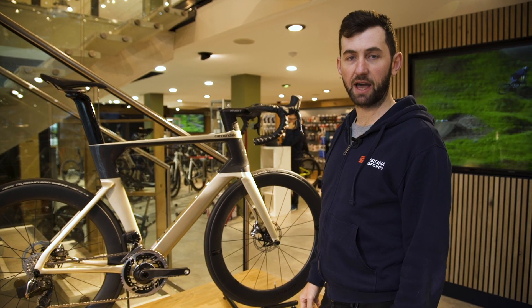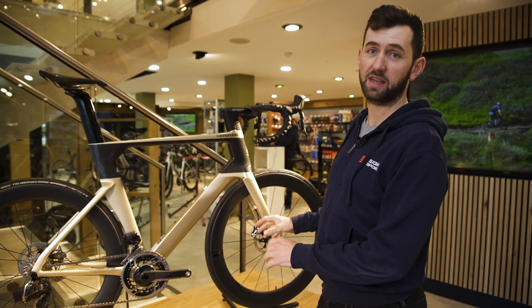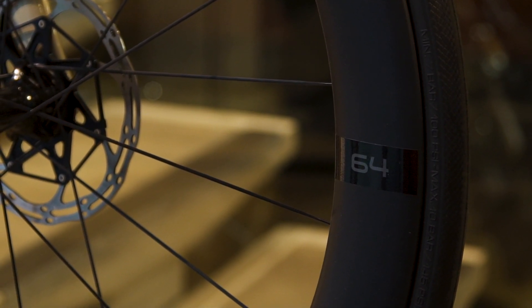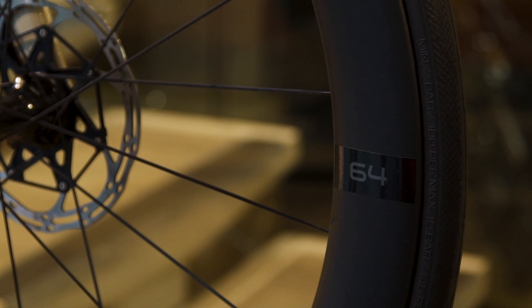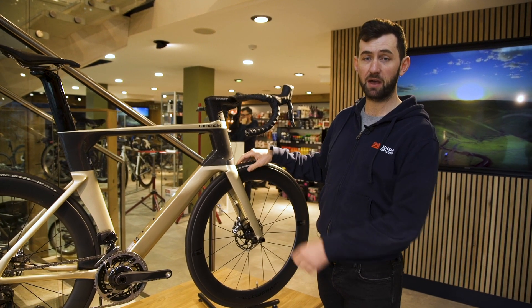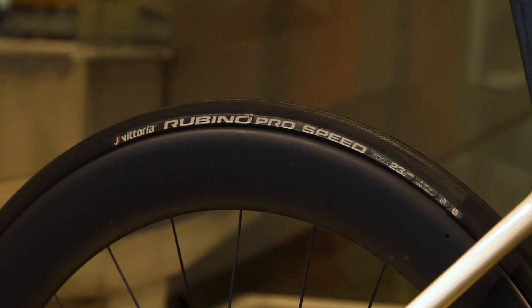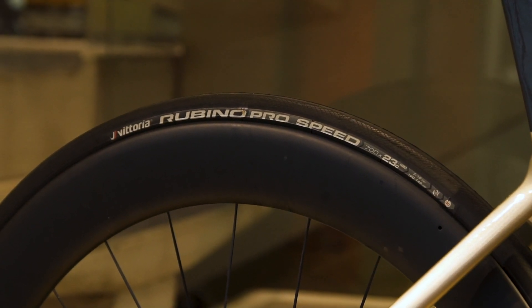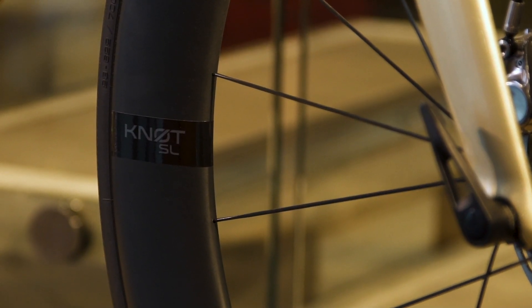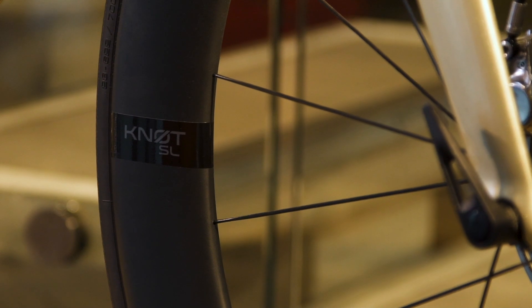Cannondale have worked at length to design the System 6 as a package with the Knot wheels. These wheels are 64 millimetres in depth and feature a profile specifically designed to work with the aerodynamics of the frame. They are tubeless ready, though the current tyres fitted are not tubeless and are 23 millimetre Vittoria. These wheels were designed specifically for the System 6 but are available aftermarket.